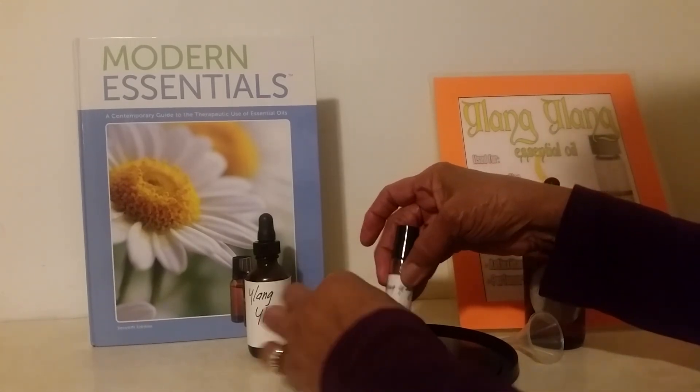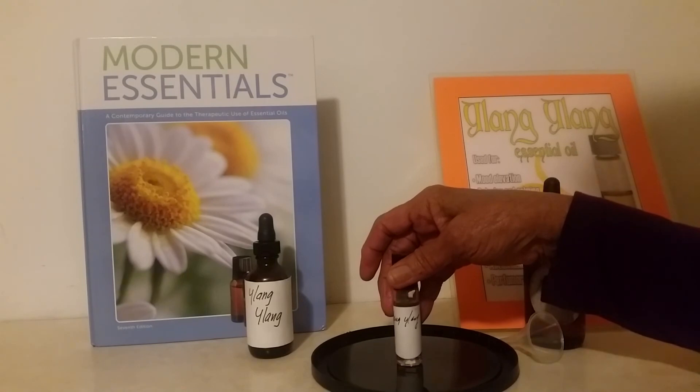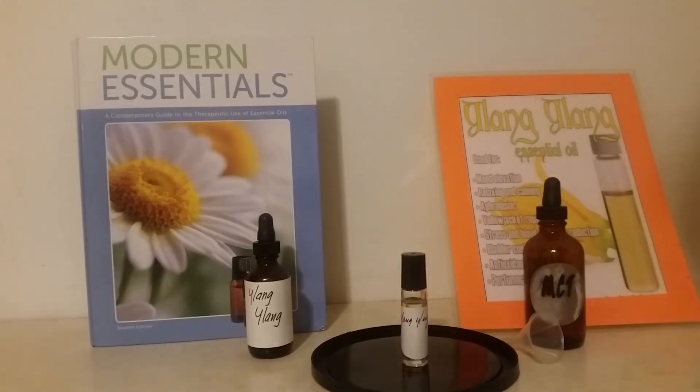So now we have finished our perfume. We'll go on to the next project next time. Thank you for viewing how to make your perfumes.